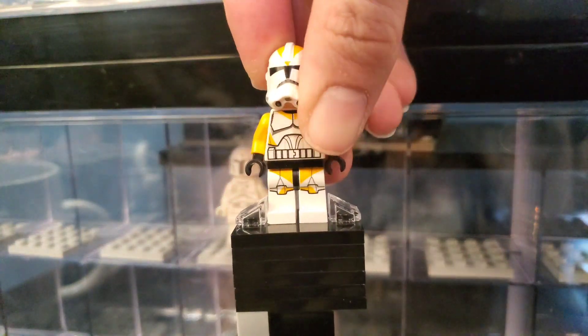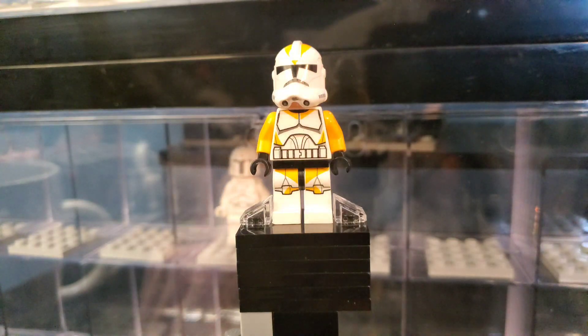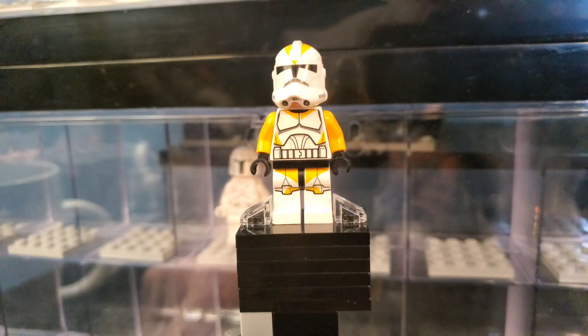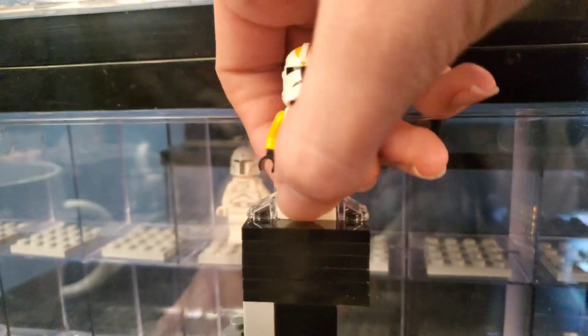Here we have a 212th clone trooper. This is a very interesting figure — it came from the Umbaran set with Ahsoka and Umbarans, the heavy tank or heavy cannon. It's really cool because it's a yellow 212th clone trooper and super unique.